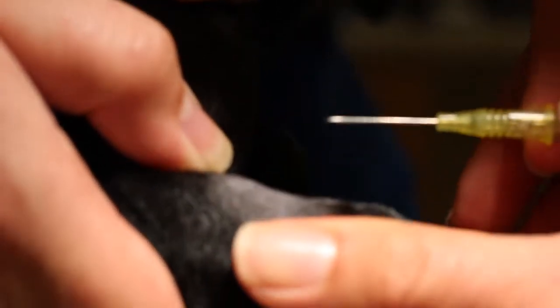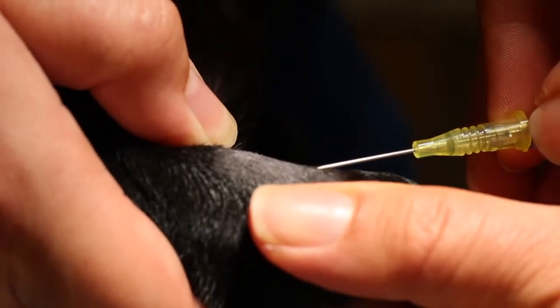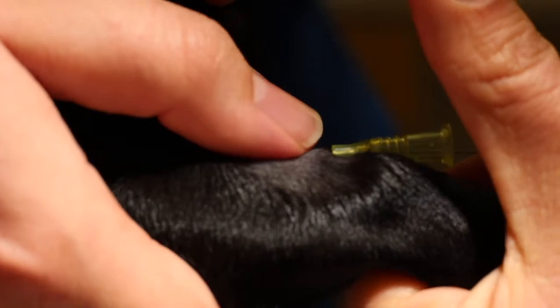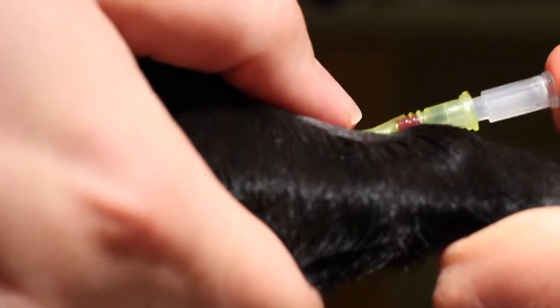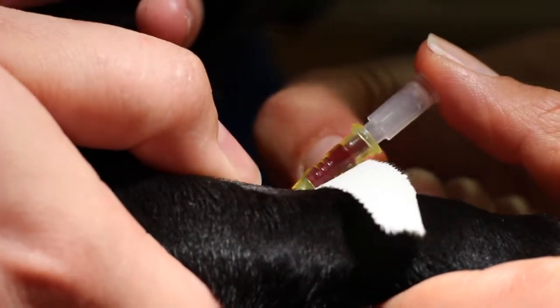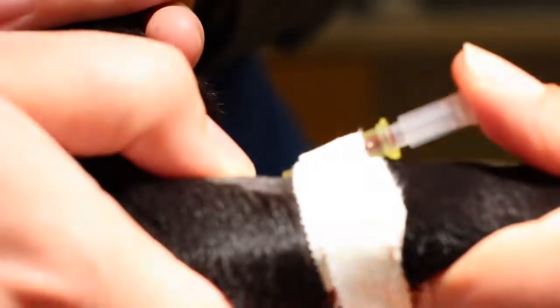Here you can see the angle of insertion of the stylet. It goes into the vein and then parallel down to the dog's leg as the catheter is advanced. A temporary plug will be placed here. The half strip of tape, sticky side up, is wrapped completely around the catheter so you have a good fixation of tape to the catheter and then tape to the leg.